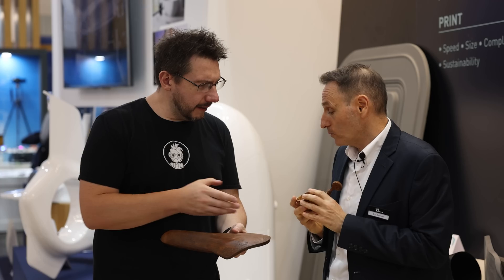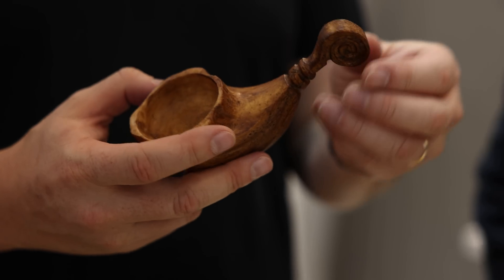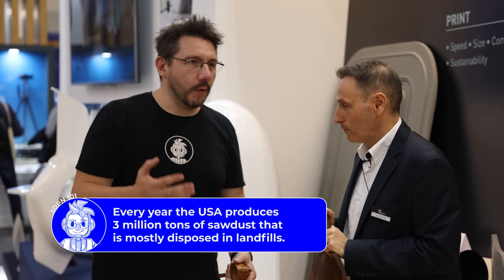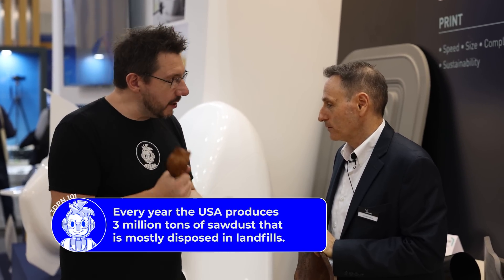It feels like wood, it warms like wood, it smells like wood. And here are just some small examples of what we can do — we can literally print tables and furniture. Not tomorrow morning, but it's possible and coming soon. When working with wood you throw away a lot of sawdust — we have dust collection systems that collect sawdust into bags that we then throw away. So with this, that sawdust becomes a raw material.